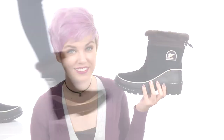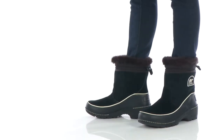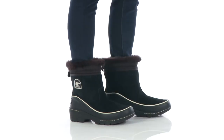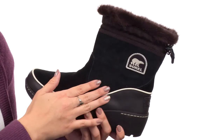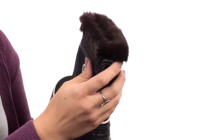Hey guys, Autumn from Zappos here and this is the Tivoli 3 Pull-On from Sorelle. This boot is made with a waterproof suede, leather and textile upper with a faux fur collar for some added style. It shows off the logo on the side.